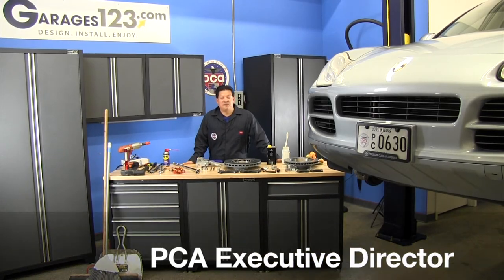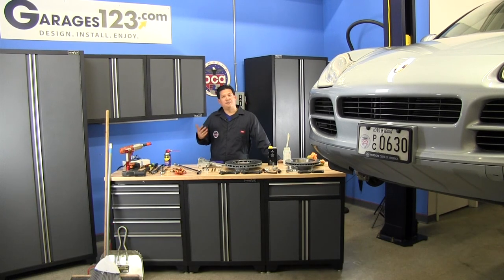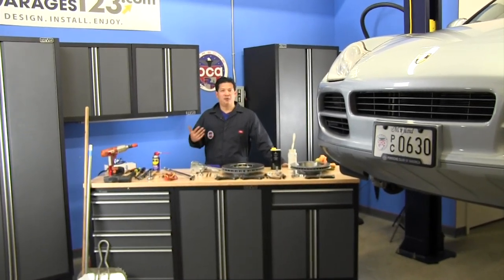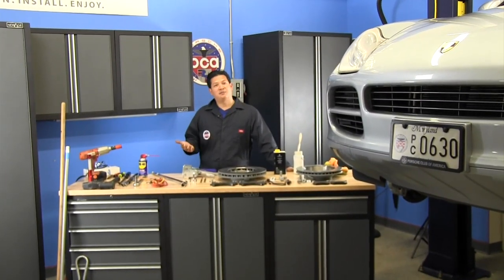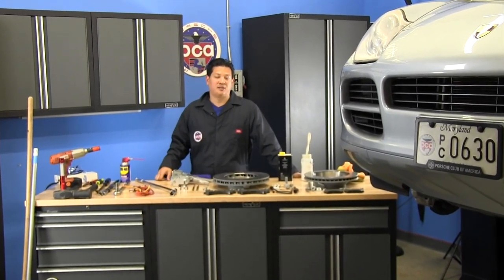Welcome back to PCA's Garage. A few weeks ago we did a video to show you how to inspect your brake pads and rotors to give you an idea of when you're going to need a brake change. We posted that on our Facebook page and got positive responses, so today we're here to do the actual brake change.